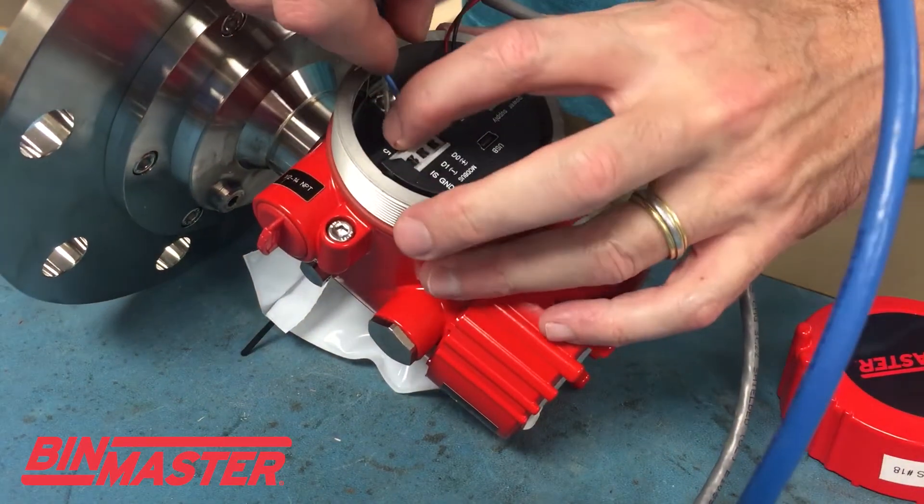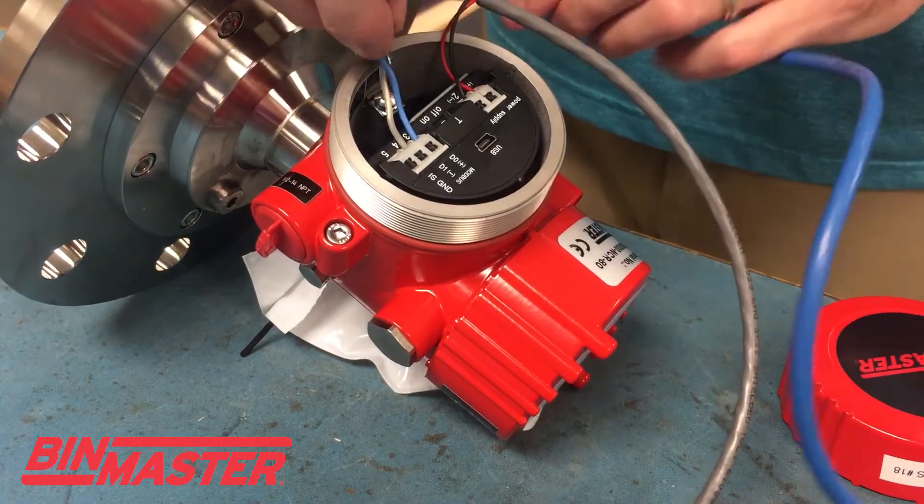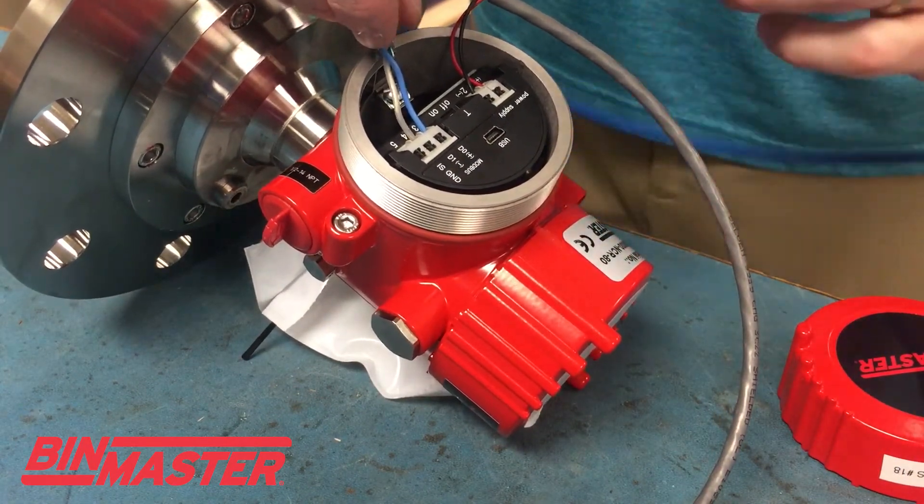So again, after you're done, you're pushing those down and inserting your wires and then give them a tug afterwards to make sure there are no loose wire connections.